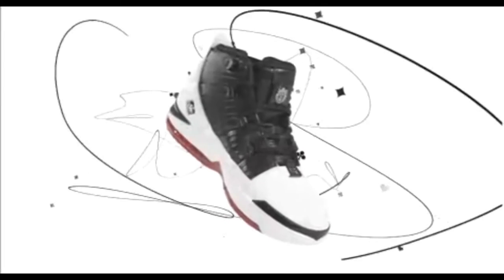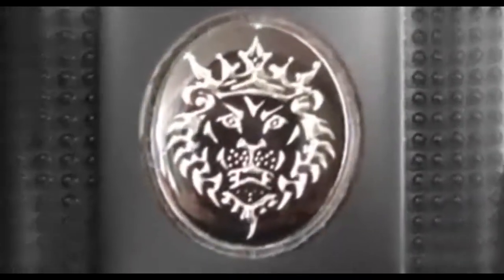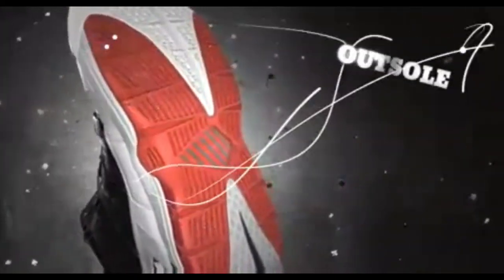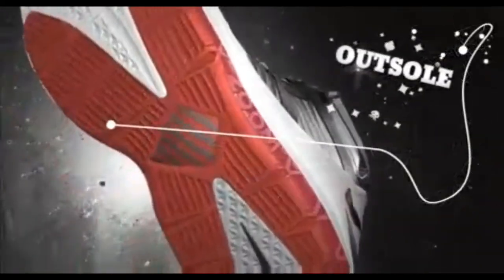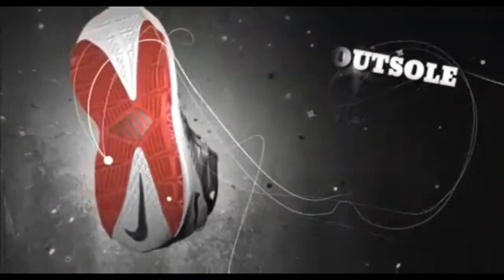To take the newest addition to the next level, the Zoom LeBron 3 deconstructed the past and built towards the future. The new traction pattern delivers unparalleled grip when sliding side to side or front to back, giving LeBron optimal transition when making hard cuts to the rack.